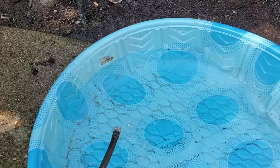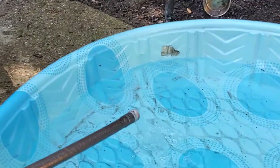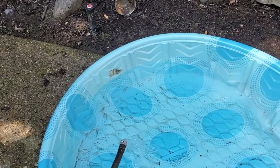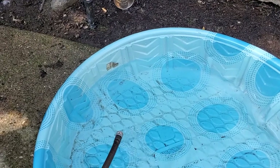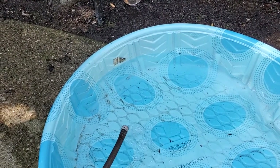The disadvantage, though, is that you can't deflate it and fold it up really small and store it easily. It's going to be basically this size no matter what you do. So they're sort of limited in size with the rigid plastic ones versus the inflatable pools, which can be much, much bigger.